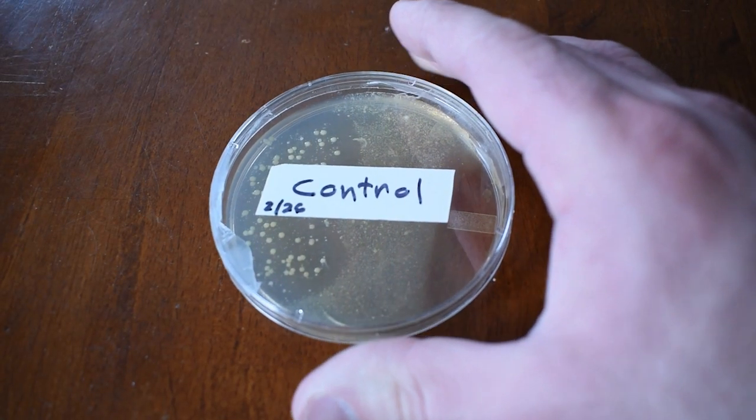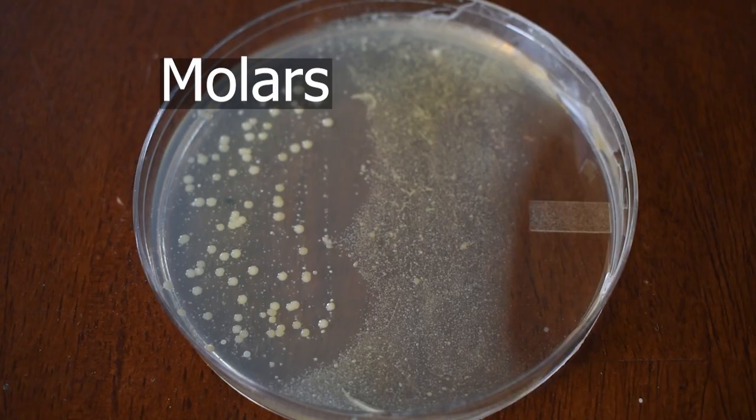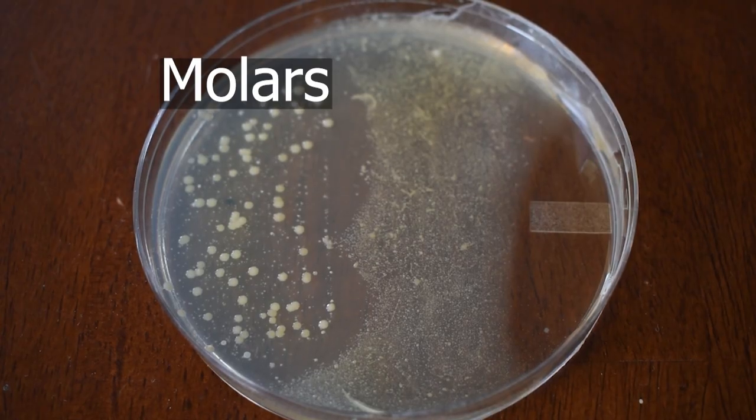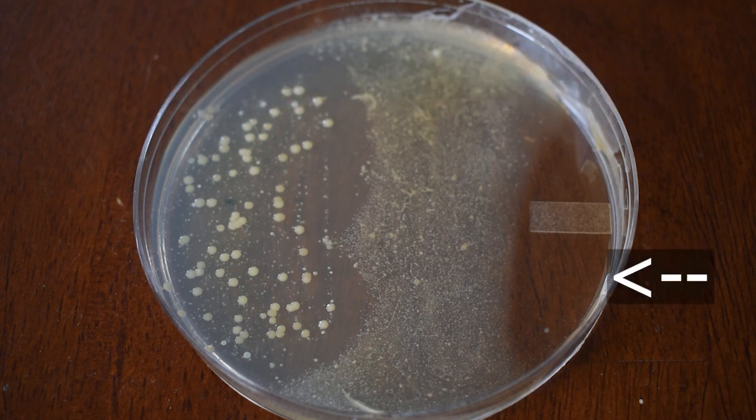First up is the control plate where I did not brush or use mouthwash, hence the large bacteria growth. The culture on the left is from my molars, and on the right is from my front teeth. This clear patch right here is from a buildup of water, as the plate was sitting at an angle. When condensation built up, water ran down into this side of the plate, causing bacteria to not grow there. Overall, this is a standard control plate with very high bacteria density.